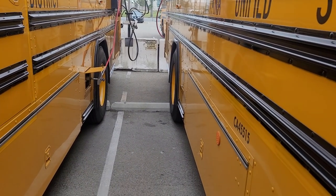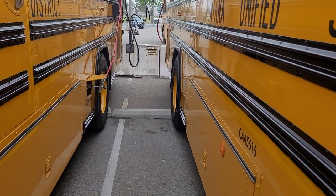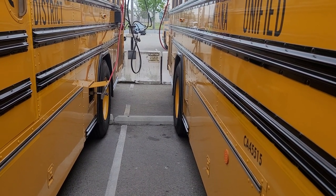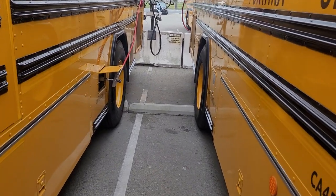I get the question a lot: how do you fuel C&G buses? Well, we have our own fuel station here at our yard, and every night the buses are plugged in and they refuel overnight.